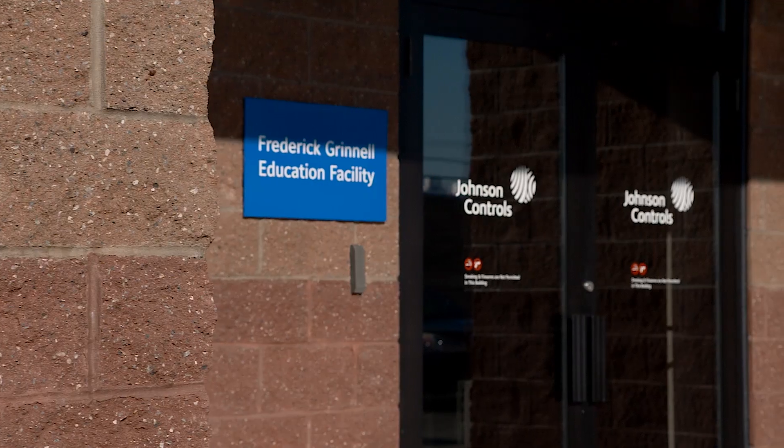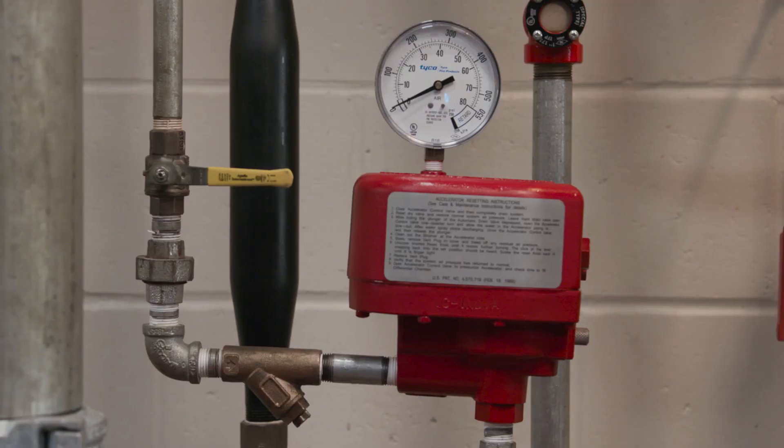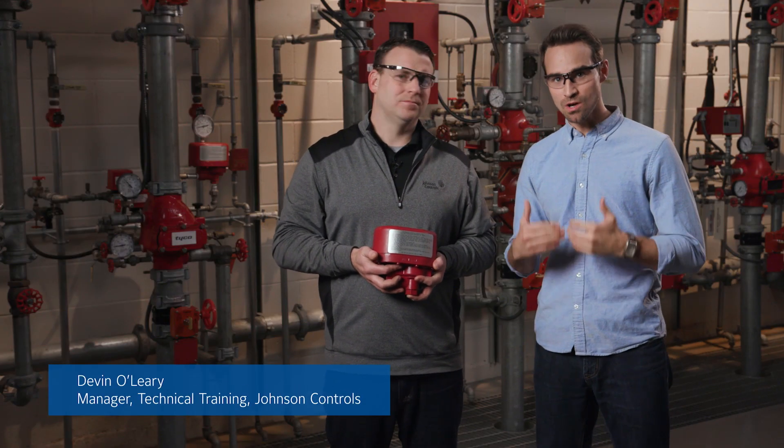Today we're at the Frederick Grinnell Training Center in Cranston, Rhode Island with Devin O'Leary to discuss how to set the Tyco Model ACC1 Dry Pipe Valve Accelerator. Thanks for joining us today. So before we get started, could you talk a little bit about what the ACC1 is designed to do?